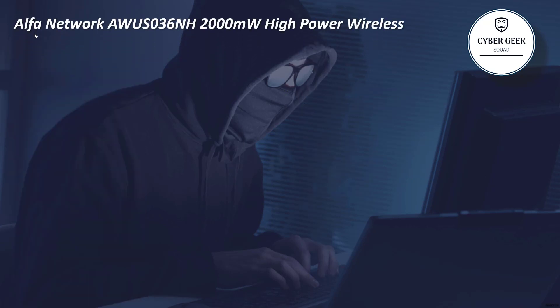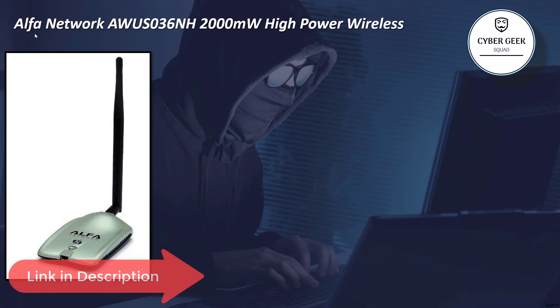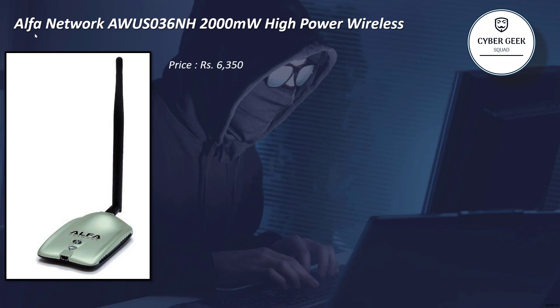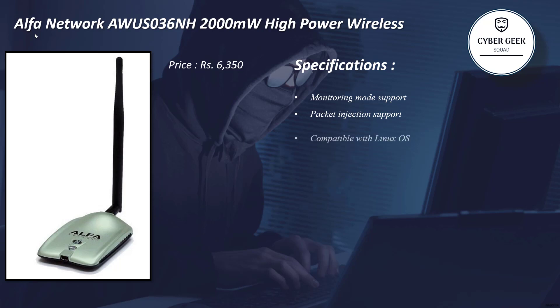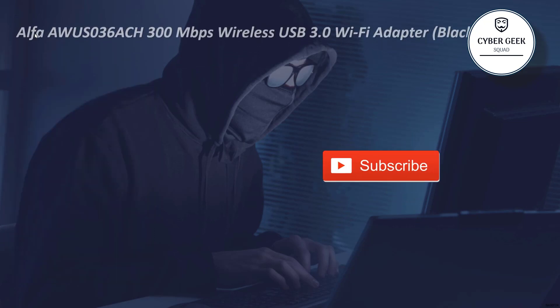The third one is the Alfa AWUSO36NH 2000 MHz high-power adapter — one of the best options with very good long range. It comes at a price of around 6,350. The specifications explicitly mention monitor mode and packet injection support, Linux OS compatibility, and long range. It is a dual-band adapter supporting both 2.4 GHz and 5 GHz, so you can attack both network types.